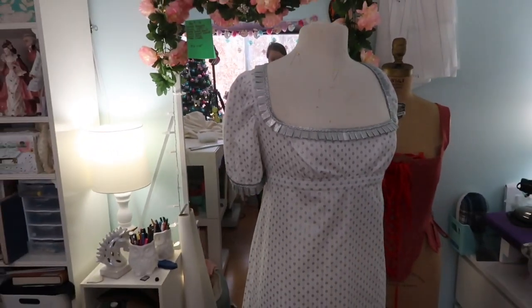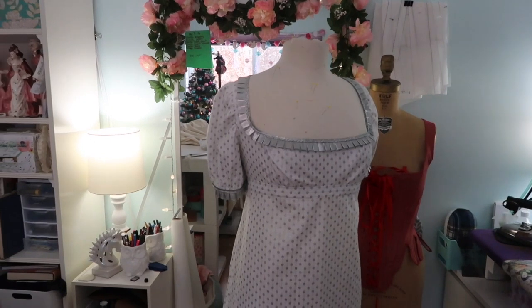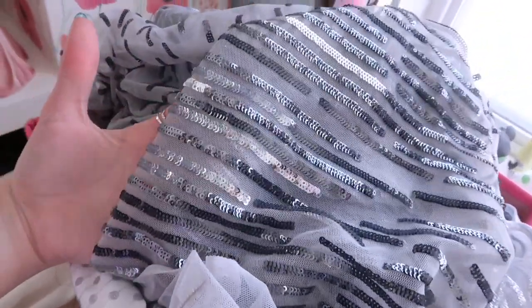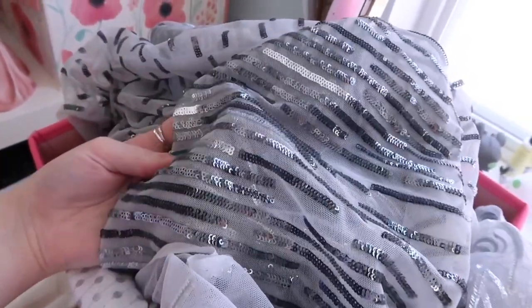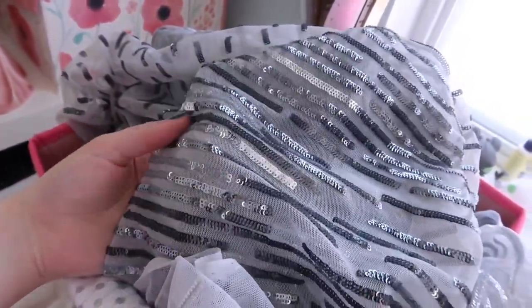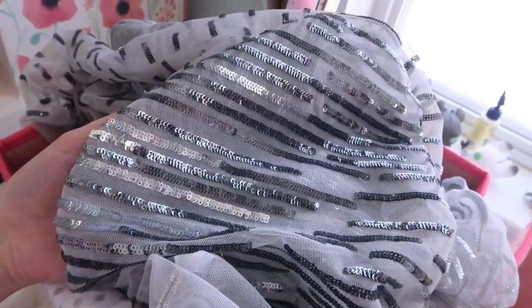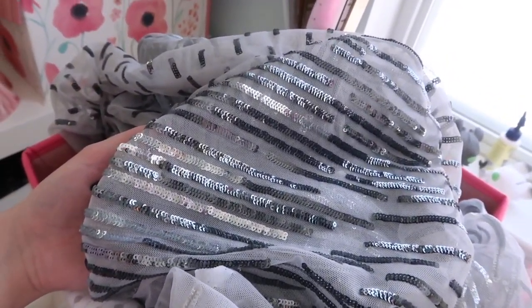I'm planning on making something inspired by court trains and robes worn in the very early 1800s, using a striped sequin mesh fabric. I want to figure out whether I need a lining for this or whether I like how it looks over the dress on its own, because if it does need lining I might have to go out to Joann's anyway.